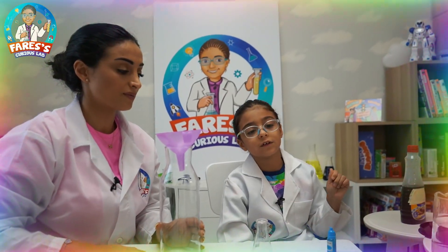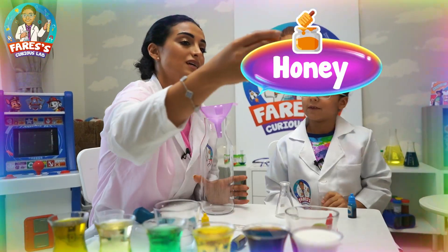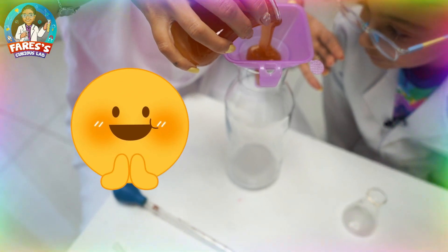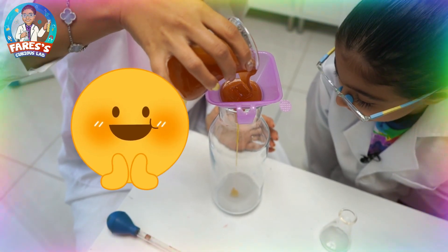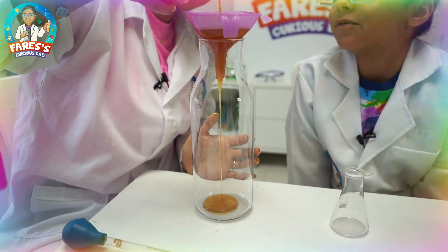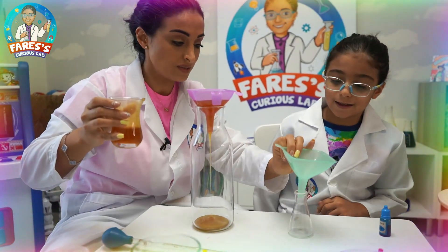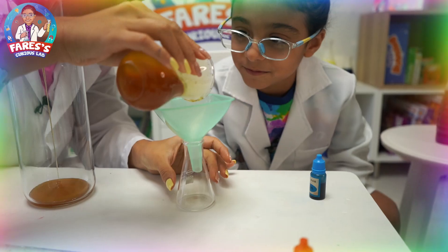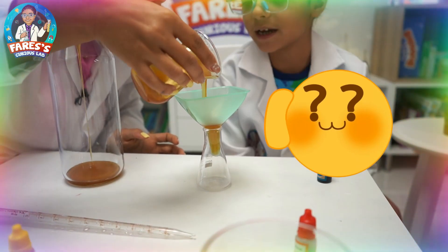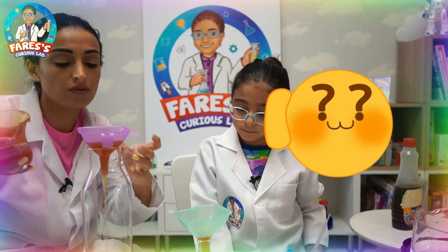For the first layer we're going to add honey, and we're going to use a funnel because it's very thick. It's going so slow! We put honey at the bottom because it's the densest liquid in the experiment.